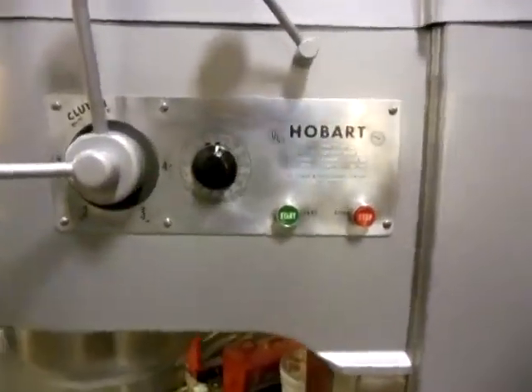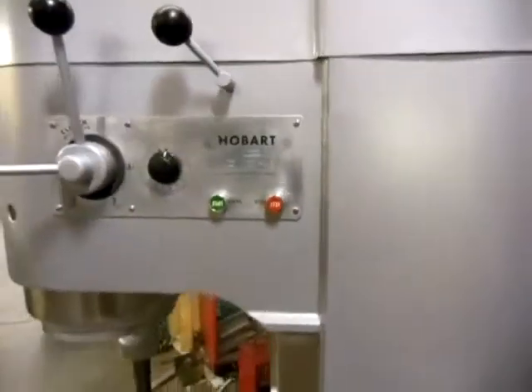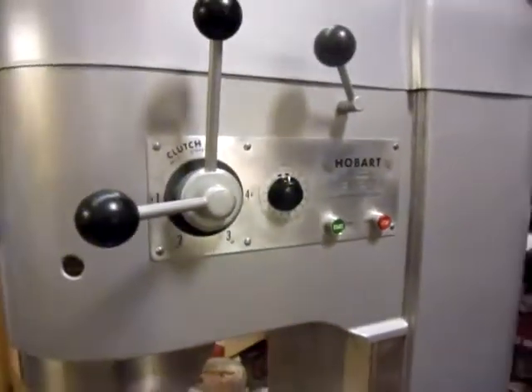Hello and welcome to QuipCon. Thanks for stopping by to look at this 80-quart Hobart mixer. Very nice mixer. Let me show you how well it works.